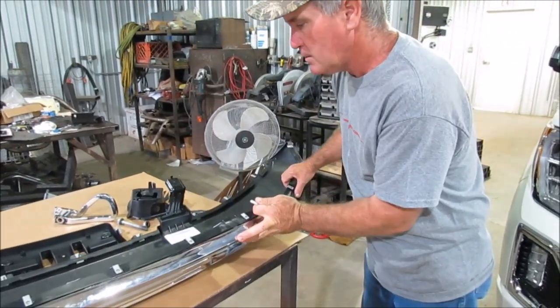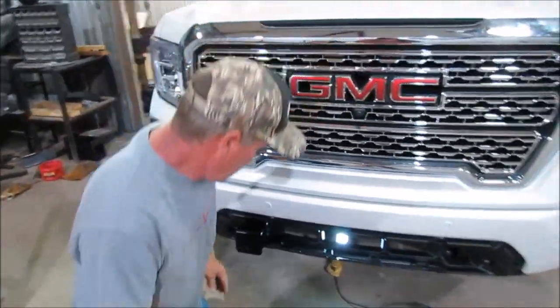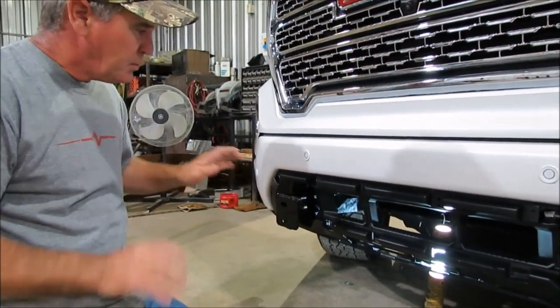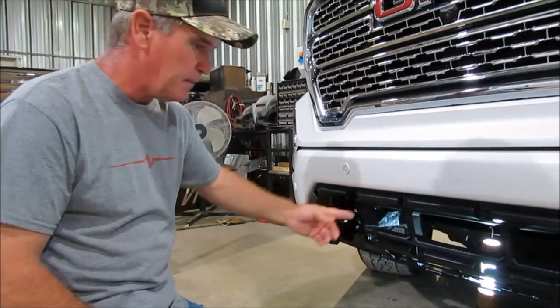Once you've got that cut out, we can come back to the truck. We've got one bracket on this truck already, and you can see how it's got just a little bit of room there — but when you put it in is really when you needed to have it trimmed out right there.